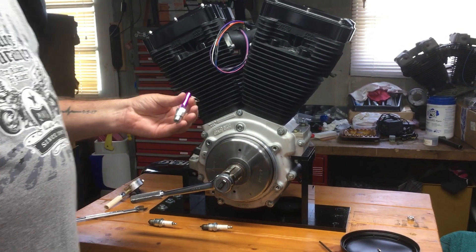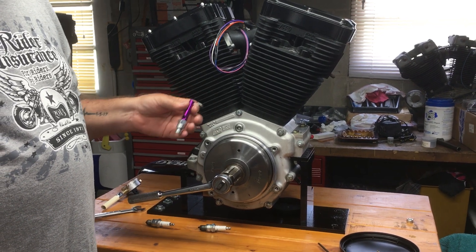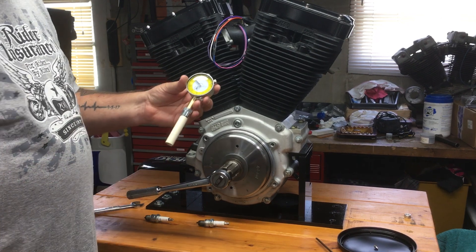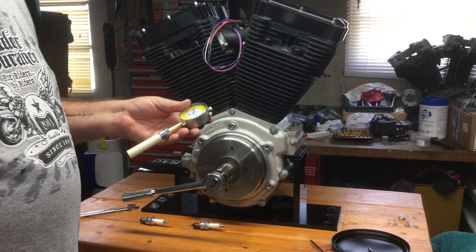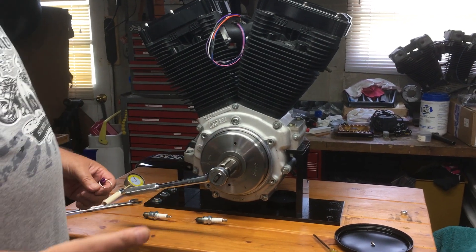I had made a video on how to use these top dead center whistles. I'm gonna do the follow-up on using the indicator tool to get exact top dead center, and again I'm demonstrating on this motor.